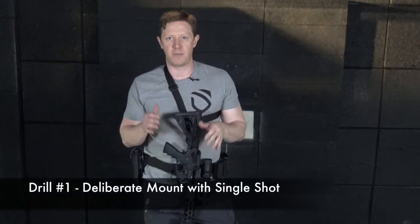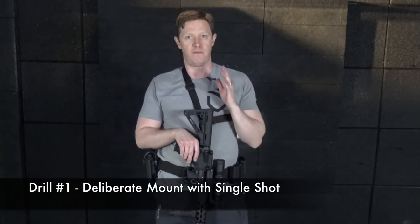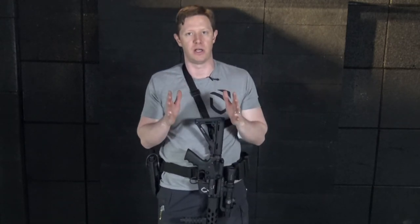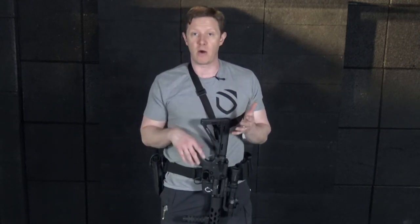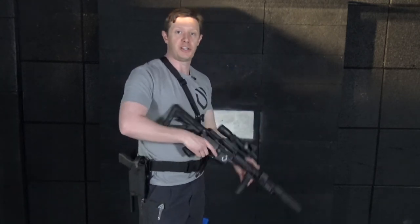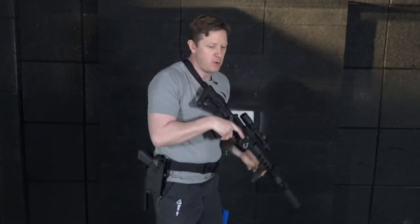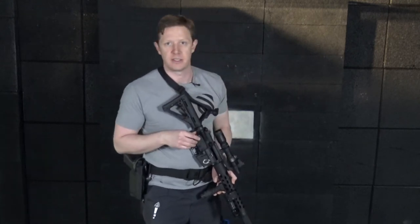We're going to do a three-tier drill set based on that mounting work. For drill one, we'll work through the position nice and easy. Set up between 15 and 20 feet from the target — home defense ranges, very close. Remember your hold of sights for that distance so the round goes exactly where you want it. From there, do a nice steady, slow mount, set your position, weapon ready to fire. As soon as the stock hits the shoulder, get a shot downrange, reset, assessment, 360 check.